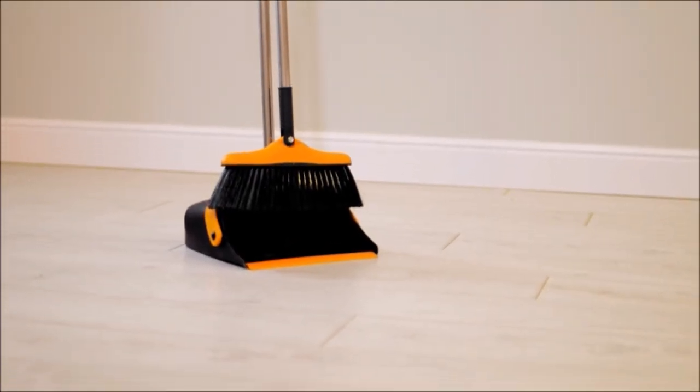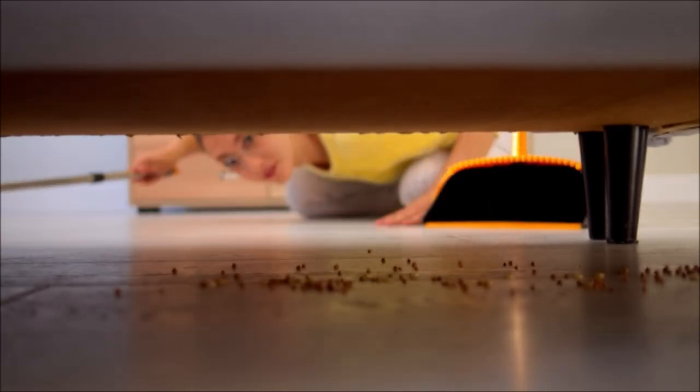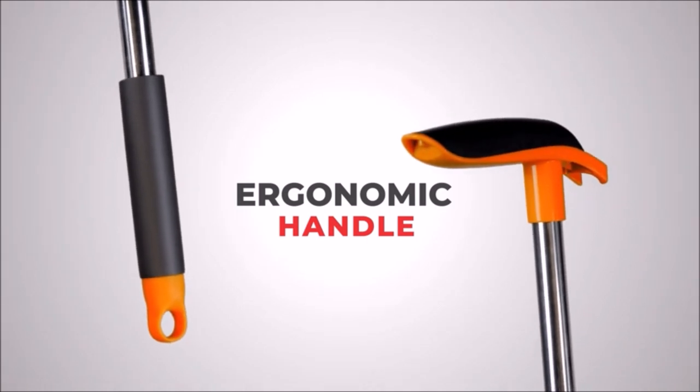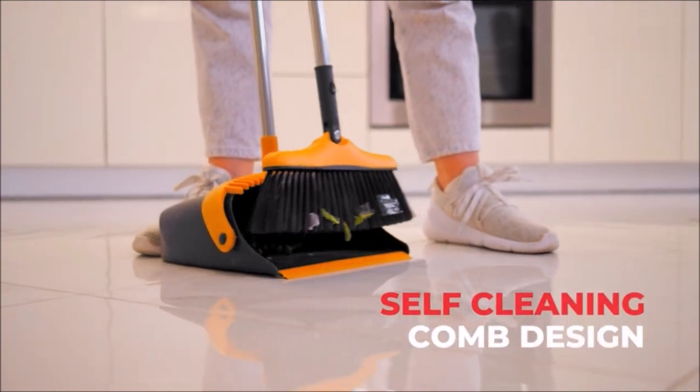With an extra 16-inch extension, the broom has a newly engineered 60-degree rotating head for an easy clean under a table, couch, or bed — effortlessly cleaning all hard-to-reach spots without missing a single piece of dirt. Self-cleaning comb design included.